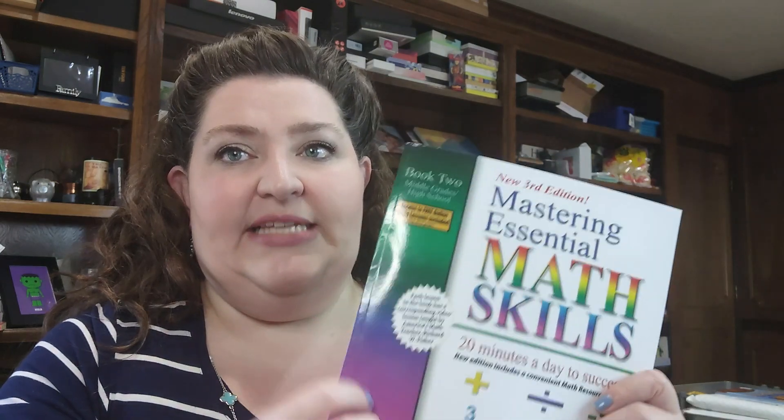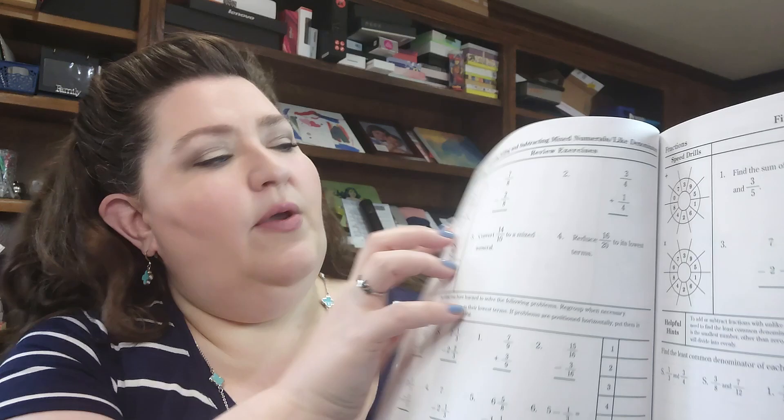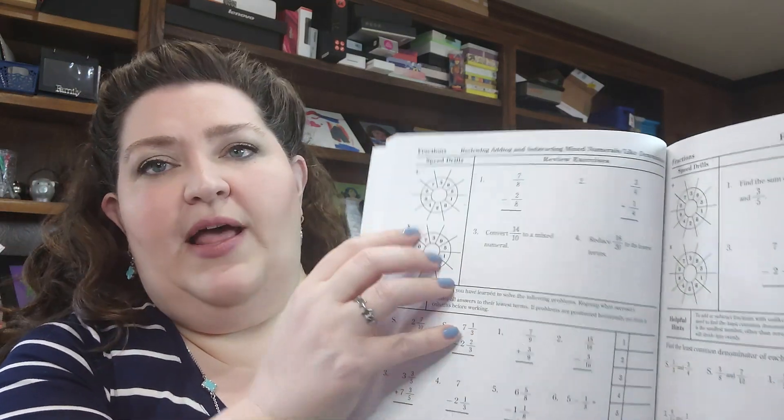It's kind of the idea — this is not really a math curriculum, but it kind of is. It is really designed for the classroom setting and goes through in the beginning and tells you how they suggest you use it, including starting at the board and working as a class. But it is very adaptable to homeschooling. Every day is broken up into speed drills where you have plus and multiply and then come up with a number for the day.